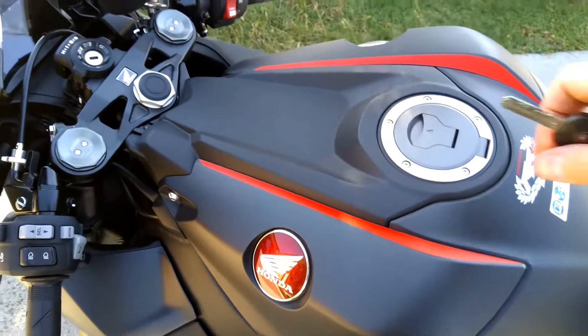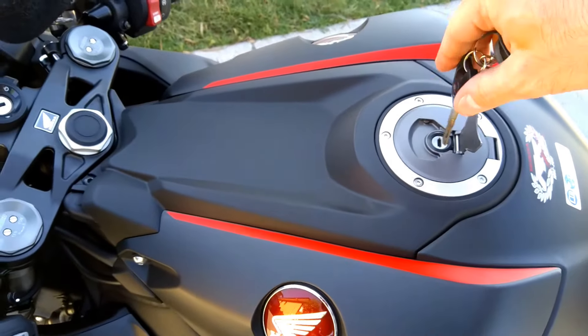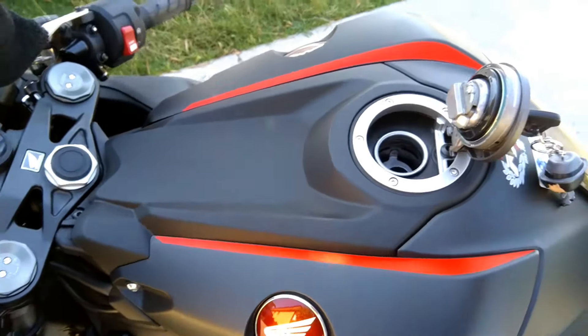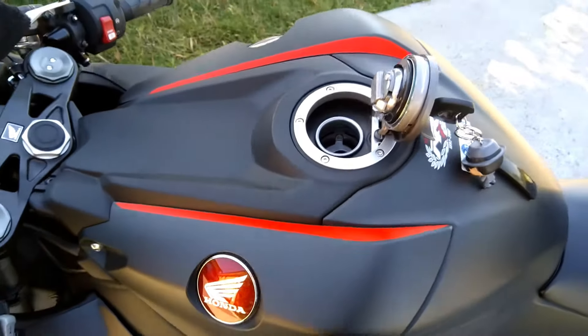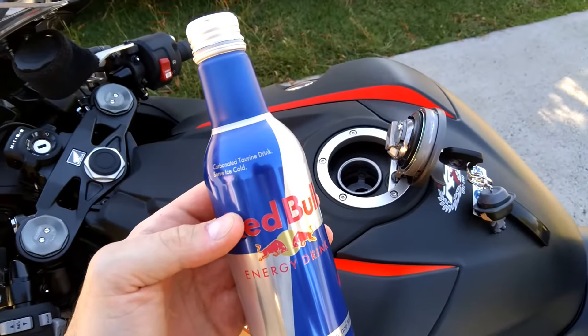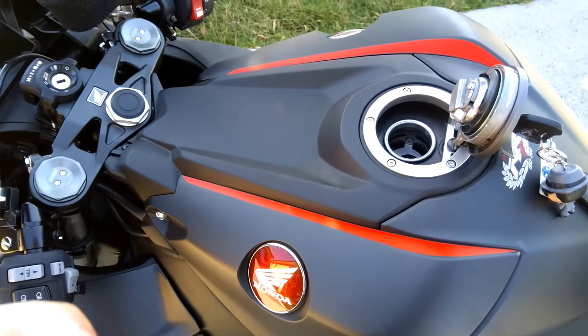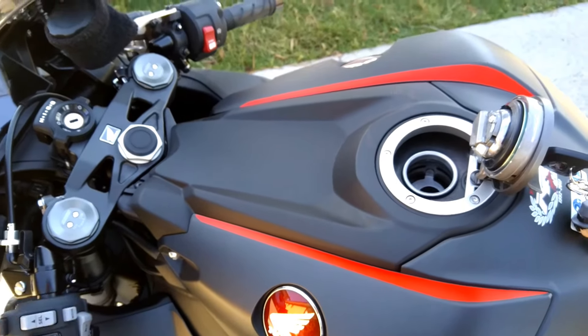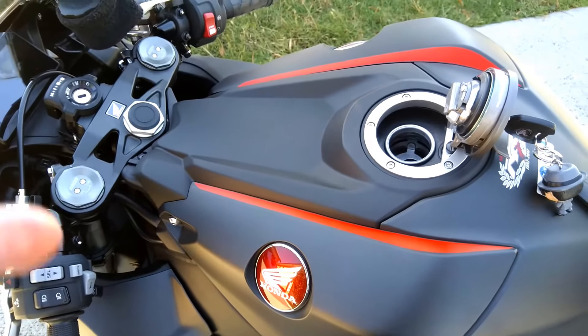Here's a little secret that I've learned not too long ago. Use high octane fuel for your bike and Red Bull. Red Bull is an actual fuel enhancer. Now this will really give it wings.